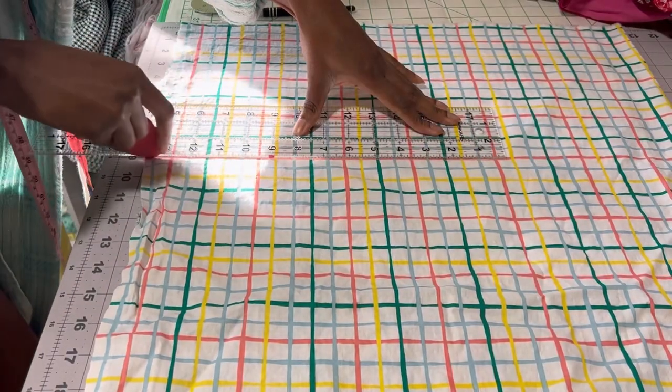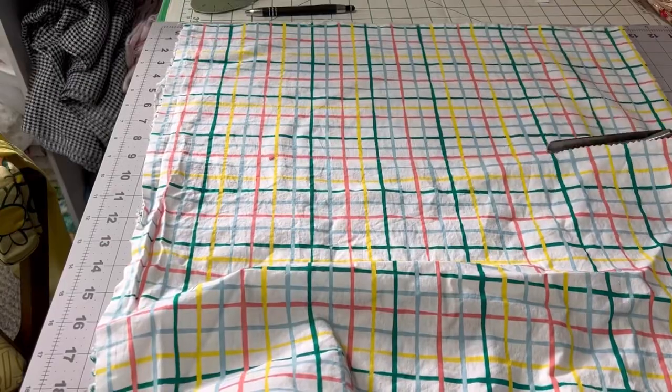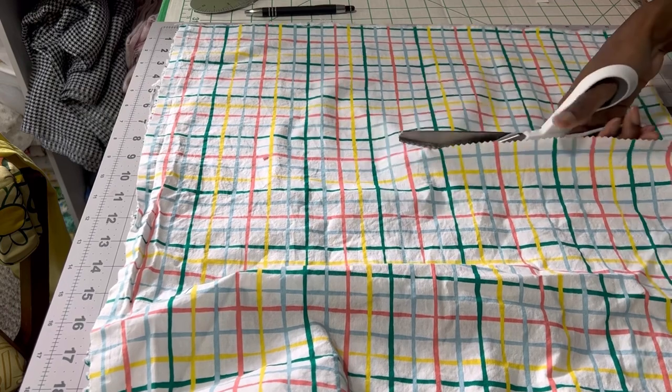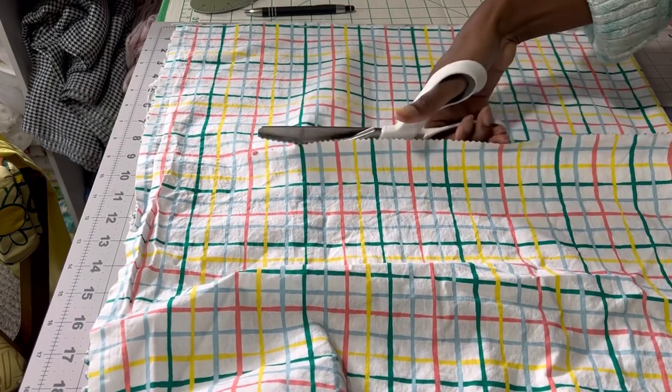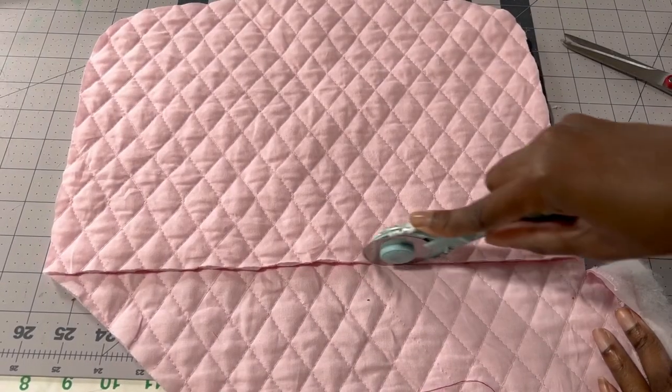Now I am measuring and drawing a line across the width of the fabric, making sure it is nine inches wide so there is more than enough ease for the cover to fit over the toaster without being too snug.